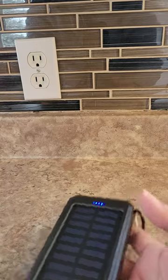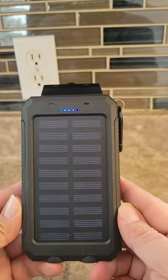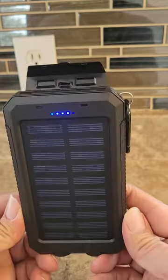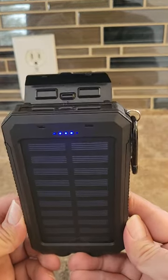Now you can charge it two ways. You can leave it in the sun — leave it on your dashboard in your car, on a ledge by the window, or anywhere on a table where it gets sun, and it charges itself. So you don't have to worry about having to charge your power bank again.